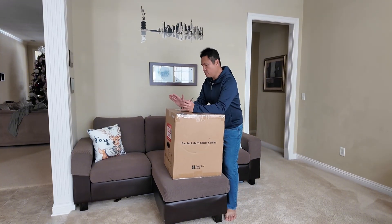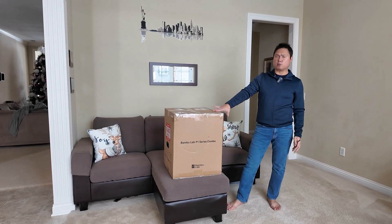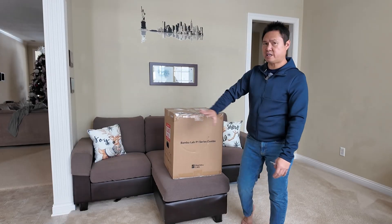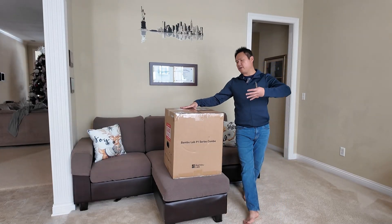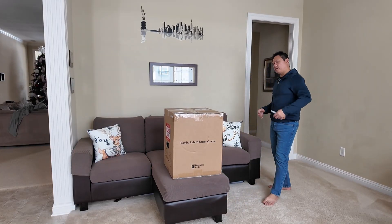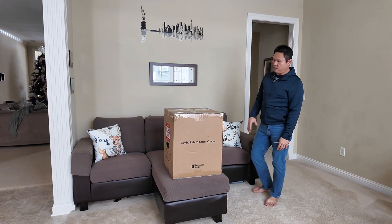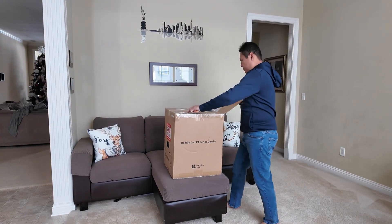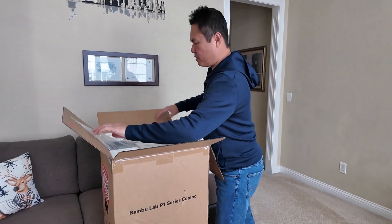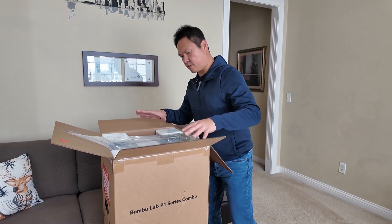It was hard to get one this Christmas because they're sold out everywhere. We were on the email list for notification and didn't get one. We constantly checked — probably four or five times a day — and finally saw it was available on Best Buy and ordered it. I believe this is a Chinese brand but based in Texas.